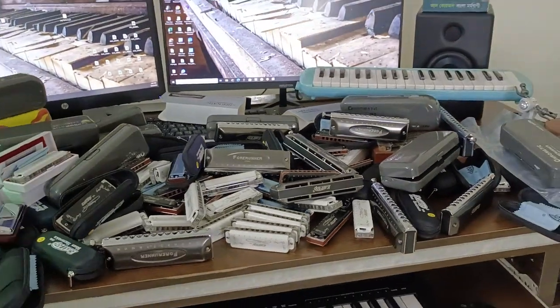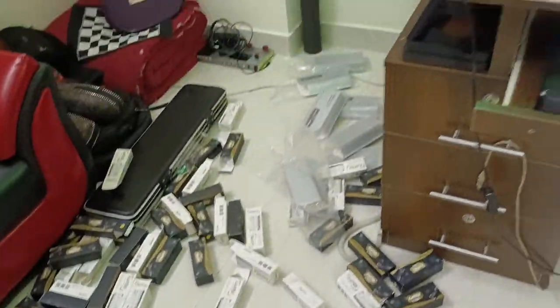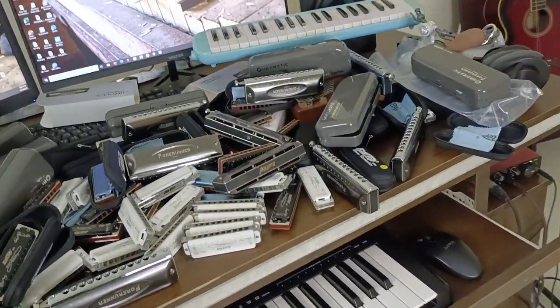Hello viewers. I am going to show you this video — this is Bangladesh Harmonica Shopping. I just unboxed it, and this is the stock from this video.